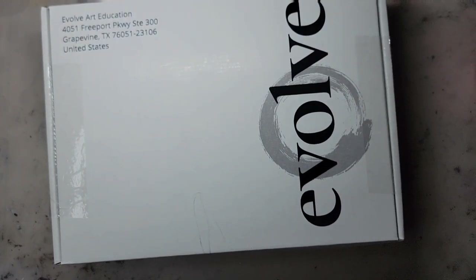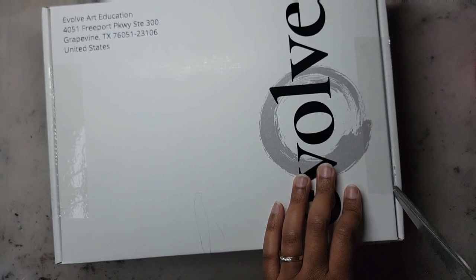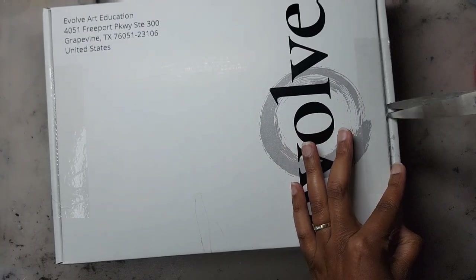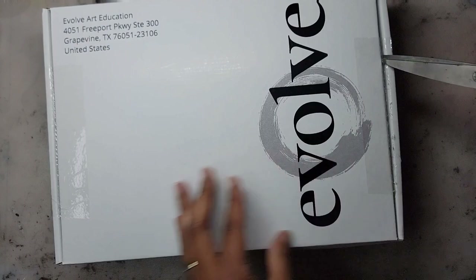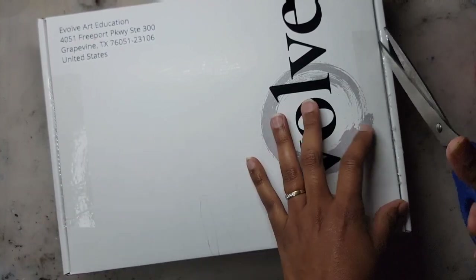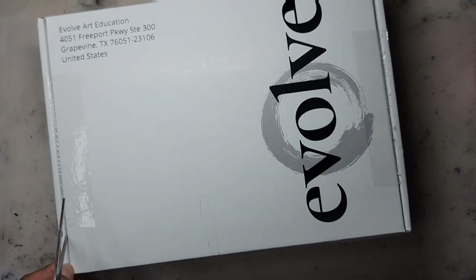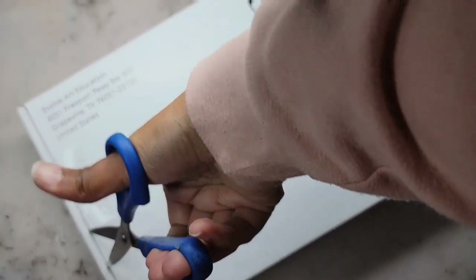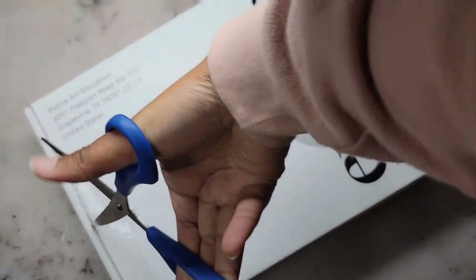Today I'm finally opening my new box of art supplies for blocks three and four of the Evolve program. I was able to order my new box when I was halfway through block two — I had to go on my desktop computer to order it, I couldn't do it on my cell phone. I can't remember exactly how long it took for the new box to arrive, but it was pretty fast, especially considering the package was sent from Texas and came all the way up here to Canada.